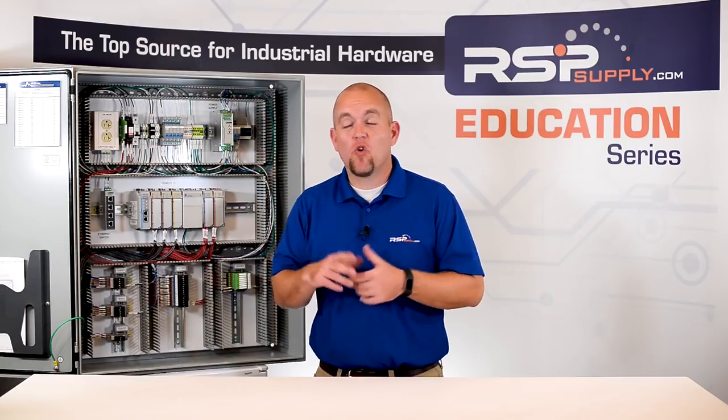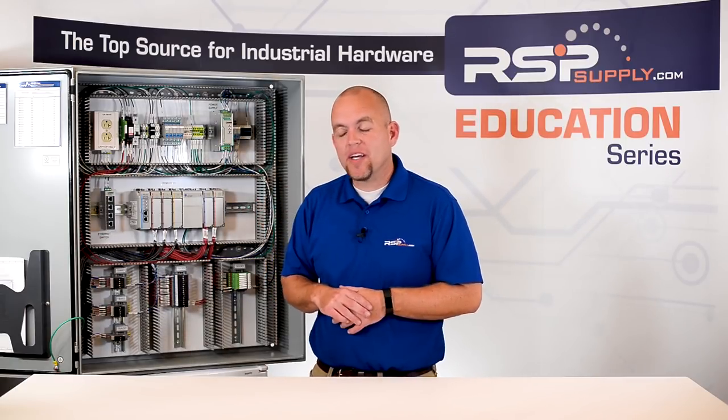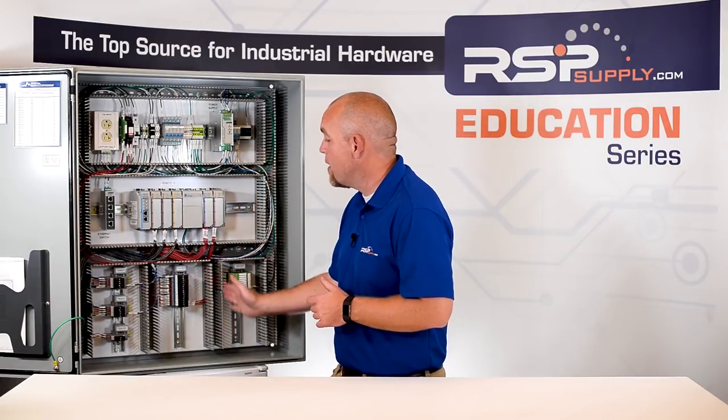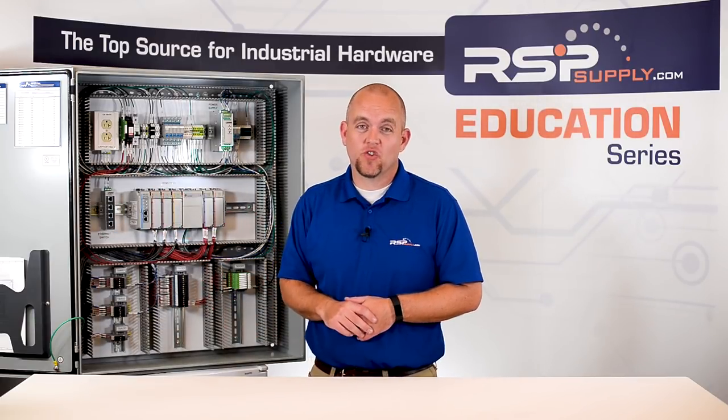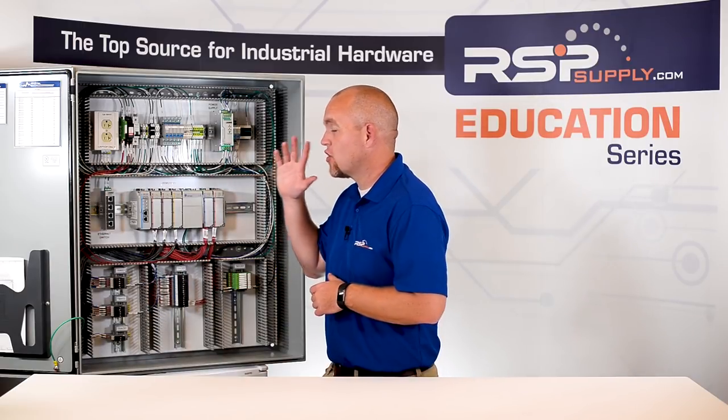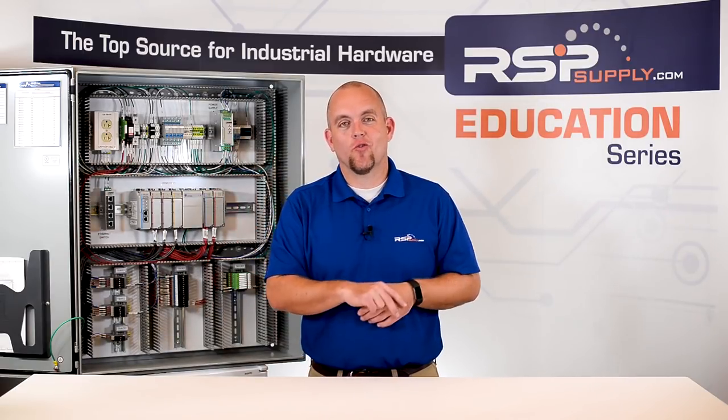When wiring an industrial control panel in the field, it is also best practice to leave some coiled wire at the bottom of our enclosure before we make our electrical run in the industrial control panel. This can save us a lot of time down the road if we ever need to service our panel or any electrical equipment in the field.